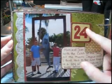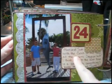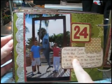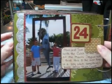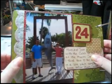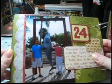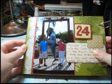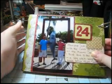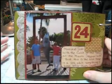This page has the same number sticker, and the journaling spot is made from that Scenic Route paper. This white element here is the Making Memories October Afternoon Fuzzy. I glittered it and made the scalloped edge with my corner rounder.